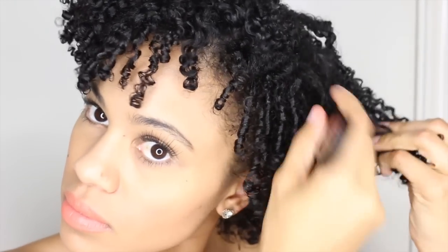Lastly, we'll use the pick for more volume. Then voila — your shrunken little TWA is now defined and refined with curls popping and on shine.